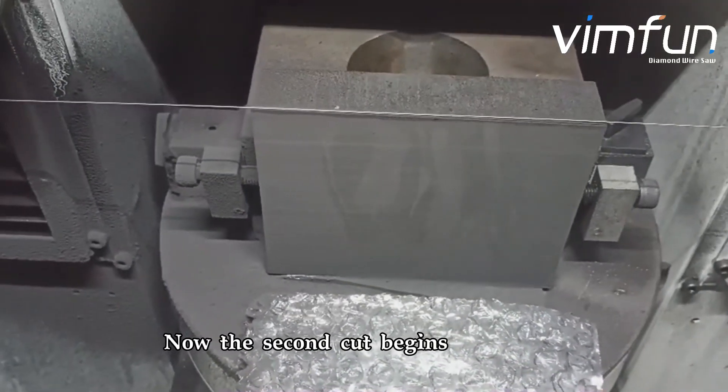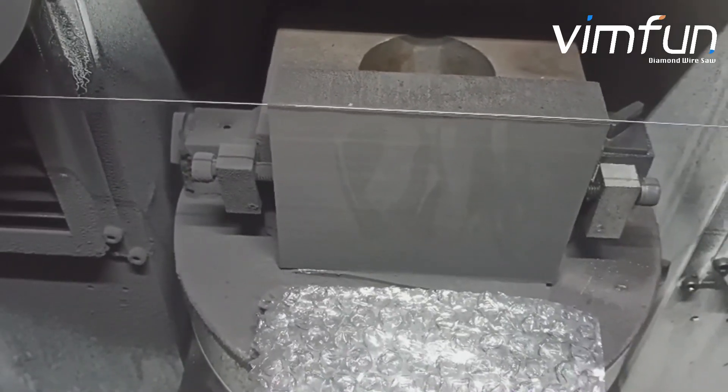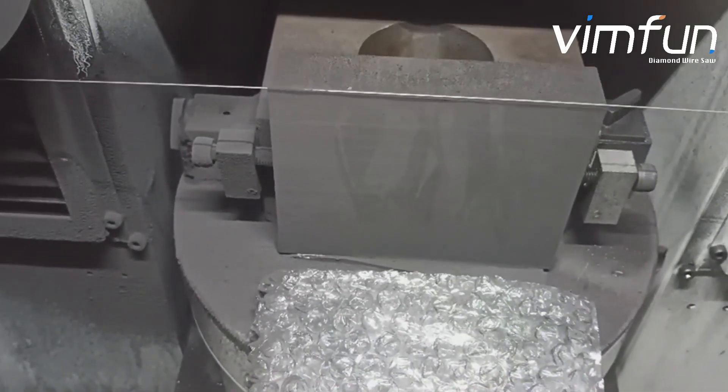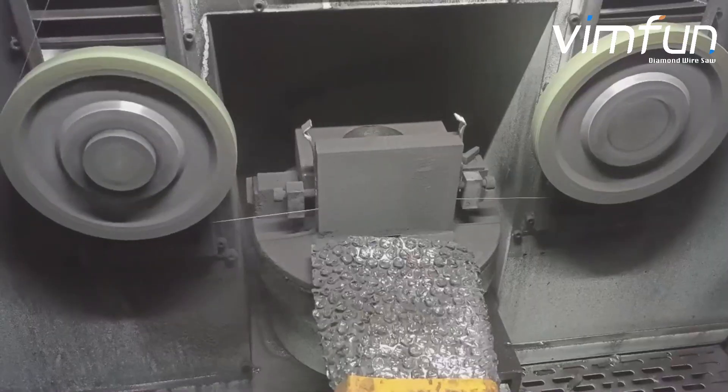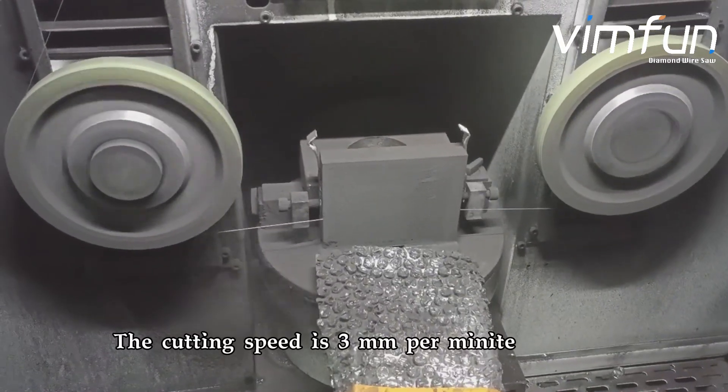Now the second cut begins. The cutting speed is 3 mm per minute.